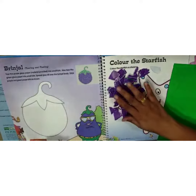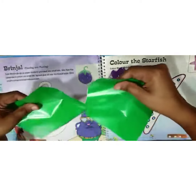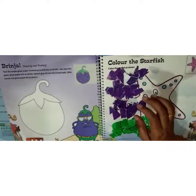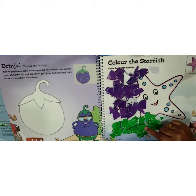We have done with the purple paper. Similarly, we have to do it with the green paper. I have torn both the purple and green paper.